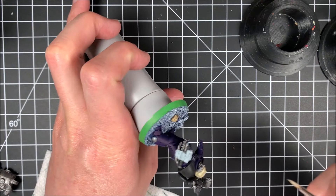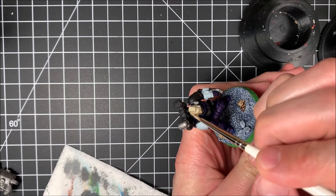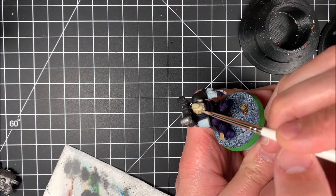Using a wash is a really good thing and it helps you add depth to the model. Just finishing off the apothecary head, making sure I get just those raised edges leaving a little recess. It just takes some time, working the brush around to get just those little high edges right there.